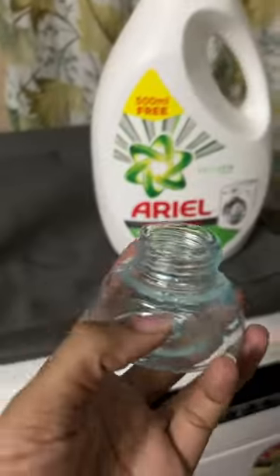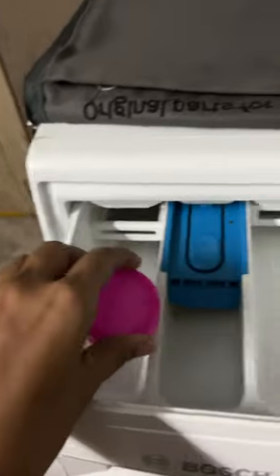First, we will close the bottle and close the bottle. We will close the bottle from this cap, from 45ml. Then we will finish the bottle from this bottle. We will close this drawer.